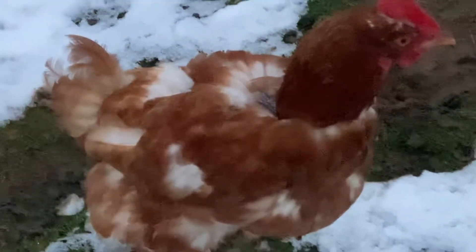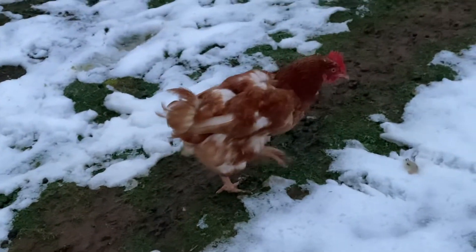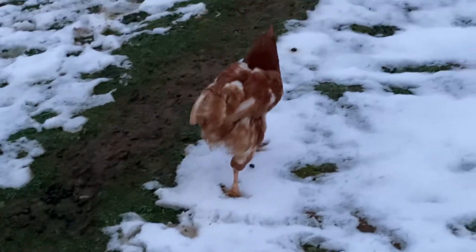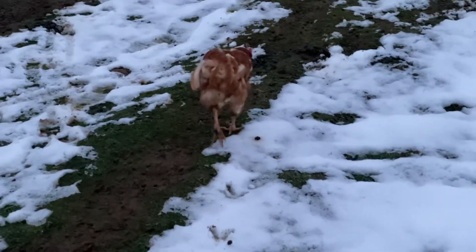So during this time, they usually don't lay eggs. You can actually see on the back there where there's no feathers, right in that spot. And they sometimes are a little mean, but this one's pretty nice, so good to go.